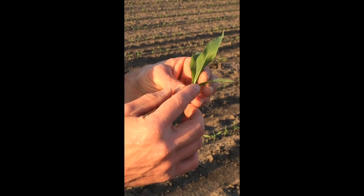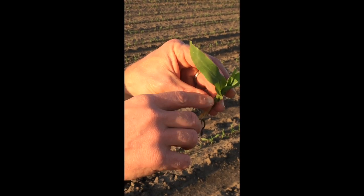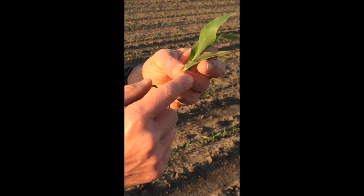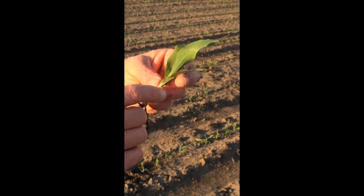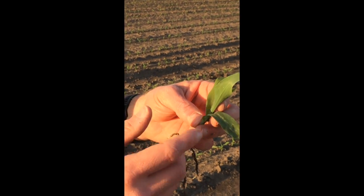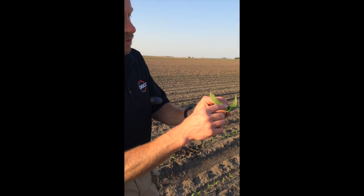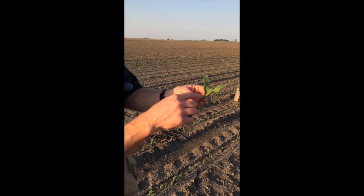The second leaf on here you'll see also has the collar established. We have two leaves with collars, but the third leaf that's still coming out does not have a collar. This is V2 corn — two collars, two stages, V2. We even see the fourth one coming out, but it doesn't matter because we have two collars.